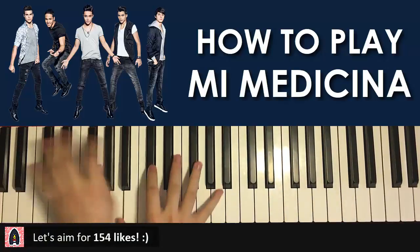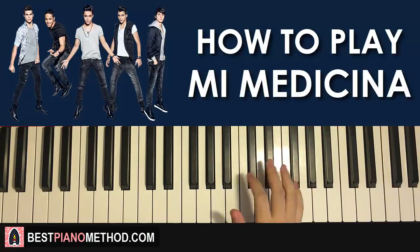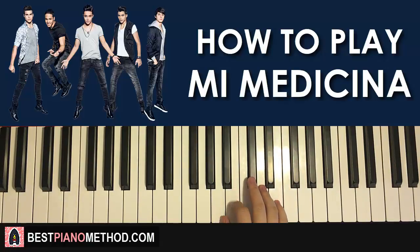Yes, that's it. All right, let's get right into it. So let's break up the lesson into four main parts and learn it. It's easy to learn when it's broken up like that. So here we go.